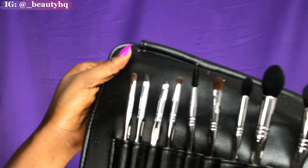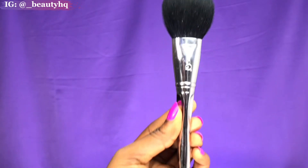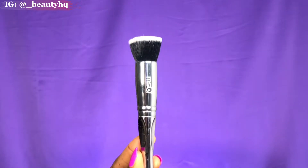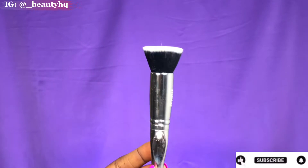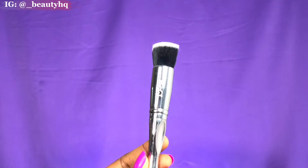Hi beautiful, welcome back to another video. We are going to be reviewing the MSQ brush sets — is this brush set best for beginners? We will find out. The first brush is the powder brush, next is the contour brush which is very soft. This is the foundation brush — you'll notice it has a silver handle with black and white bristles and it's super soft.